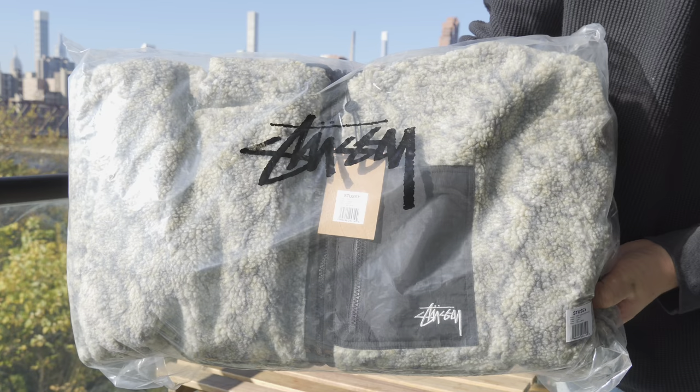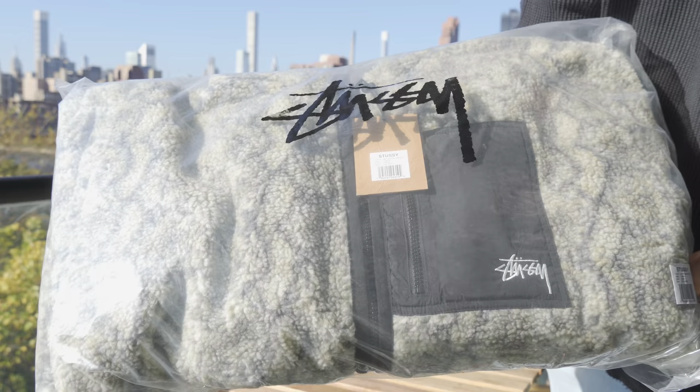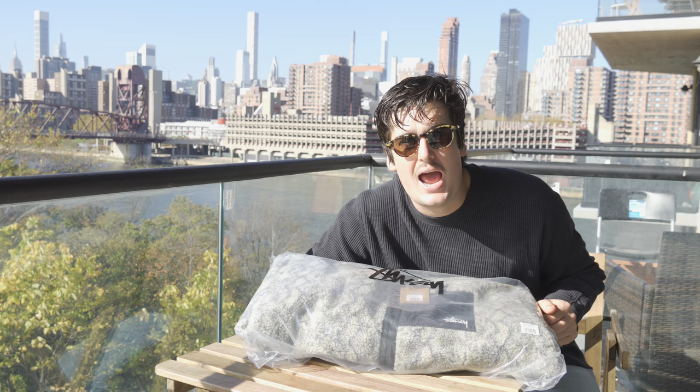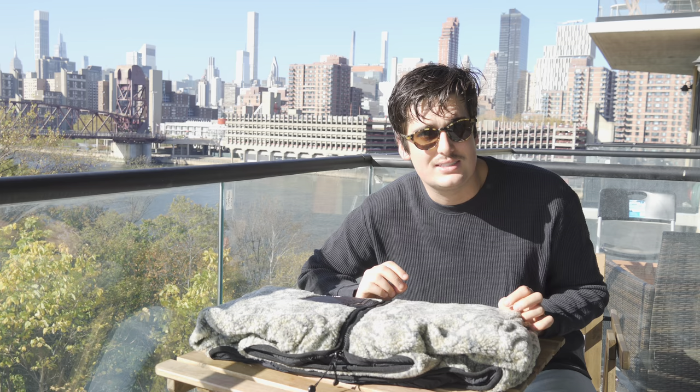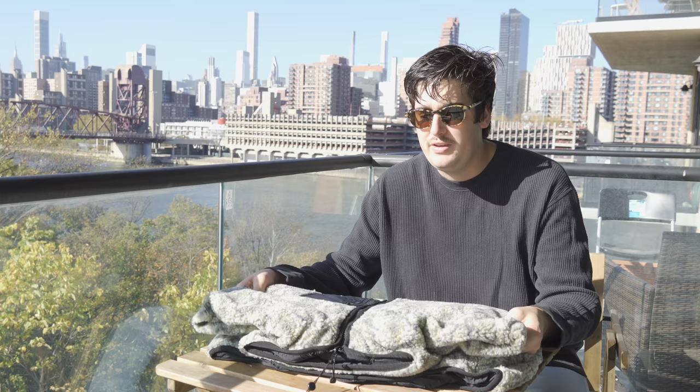The cool thing about this jacket is it's actually reversible. On the inside is a nylon shell, and on the outside we have this super nice fleece. Super stoked about that. The fleece is nice — now is it the best, the greatest quality? No, however it is a very nice feeling, feels nice and heavyweight.